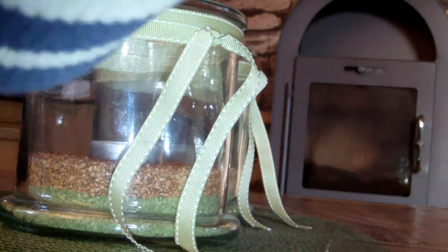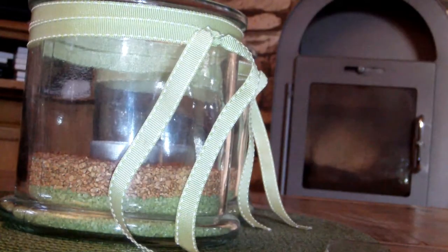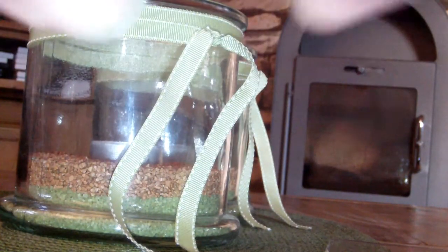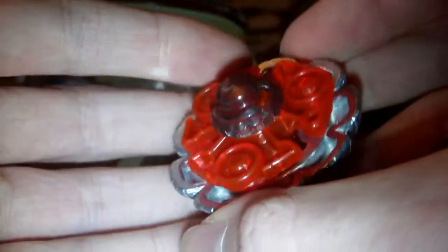Now we'll put all of this together. By the way, Metal Fury Beys don't come with stickers. Here we go — put everything together. Here's the awesome tool; I really love that color. D-tip. And here we go — this is our Divine Crown TR-145D.